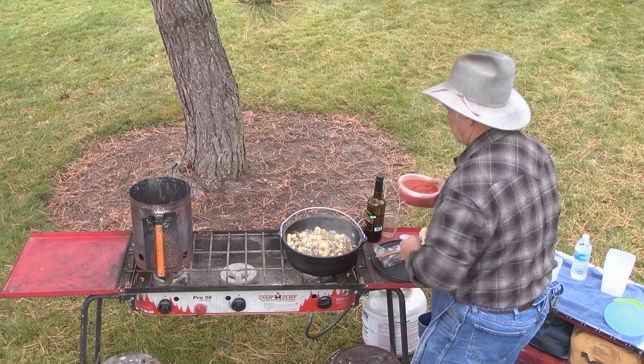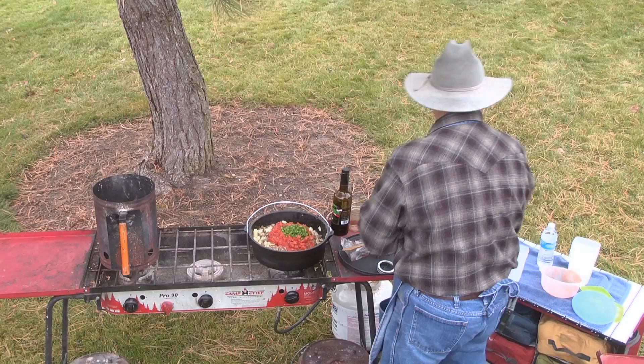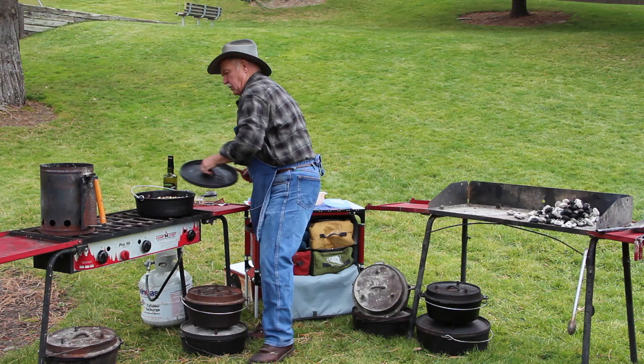We have some diced tomatoes we're going to put in there. And just for a little extra flavor, we diced up some fresh green chilies and jalapeños, so we're going to put those in. We're going to add a bottle of water and put the lid on our Dutch oven.